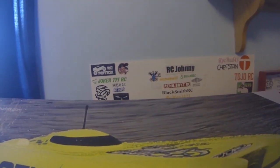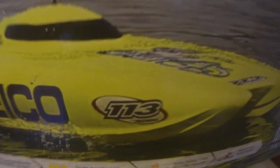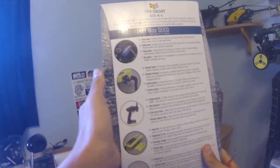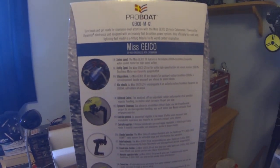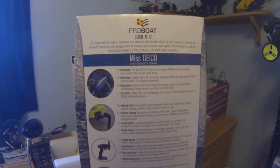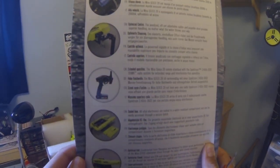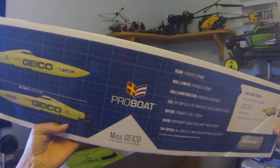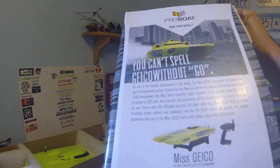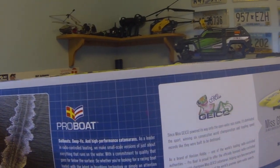Before I get into it, I'll just look at the box. So that's what the box looks like — it's a really big box. The Miss Geico 29 features a Formidol 2000KV brushless dynamite water-cooled motor for high-speed action. Just that kind of stuff if you want to look at it. The top shows a couple specs, this side shows the real one, and some information about it and some recommendations. So put that to the side.